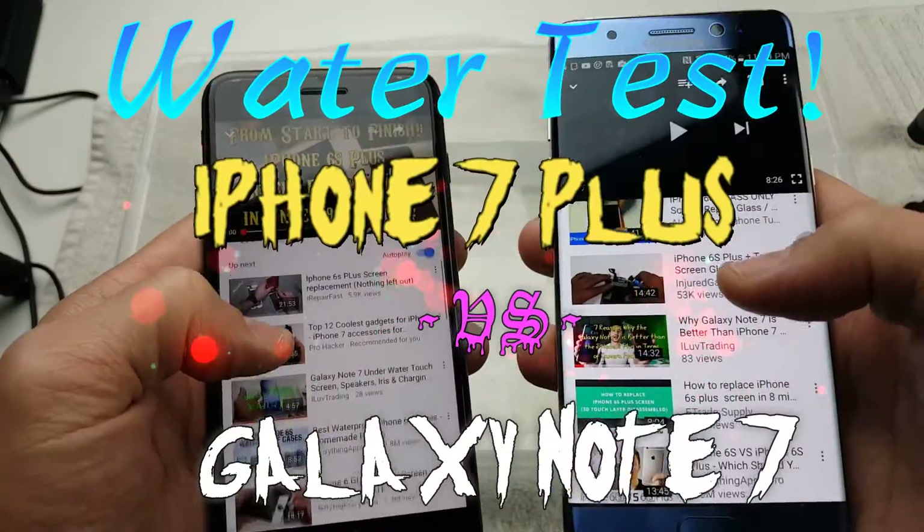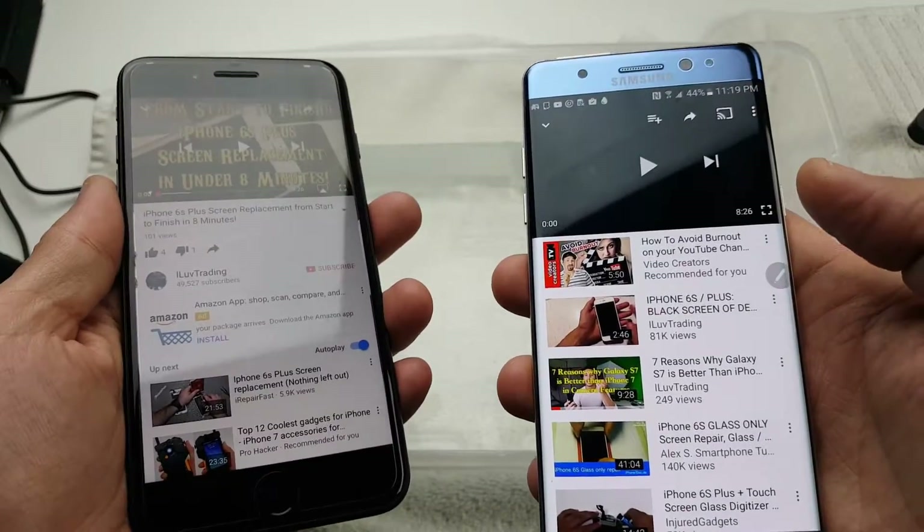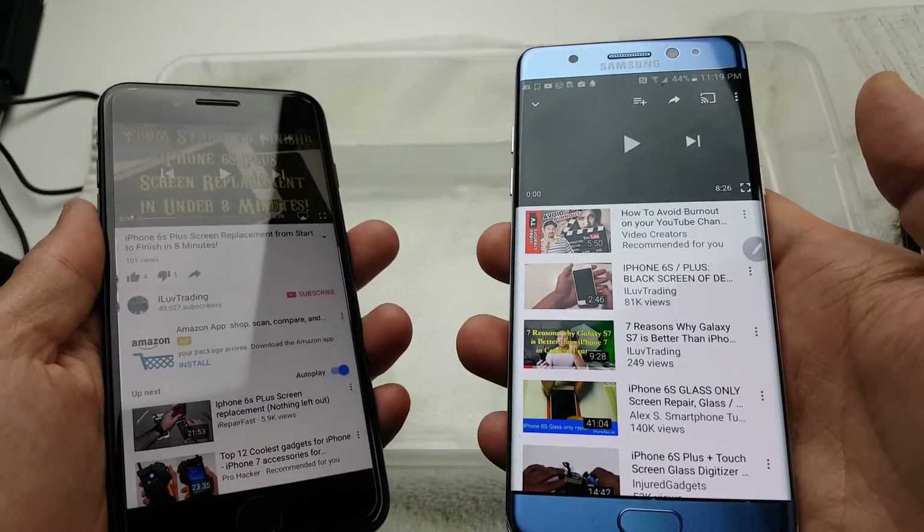Hey, how's everybody doing today? So today I have a water comparison test between the iPhone 7 Plus versus the Samsung Galaxy Note 7.